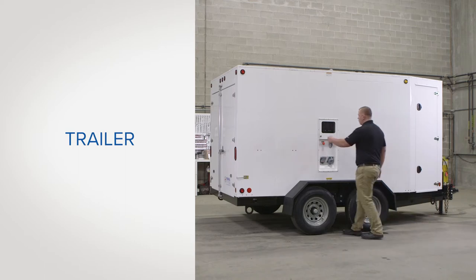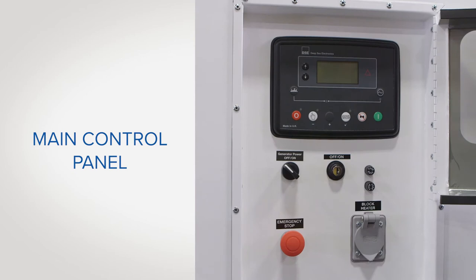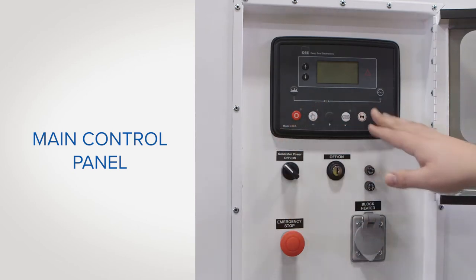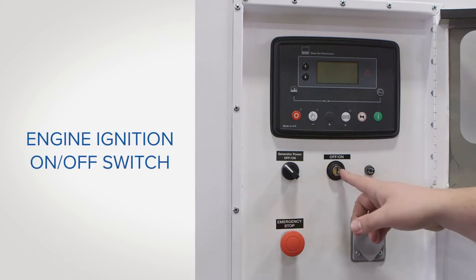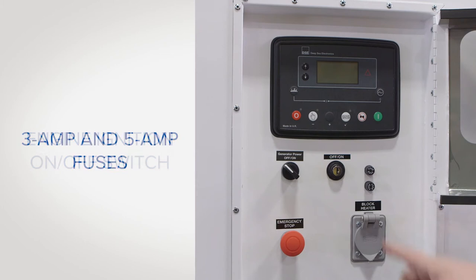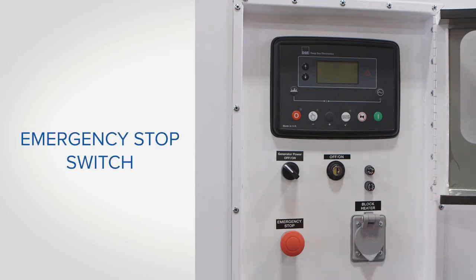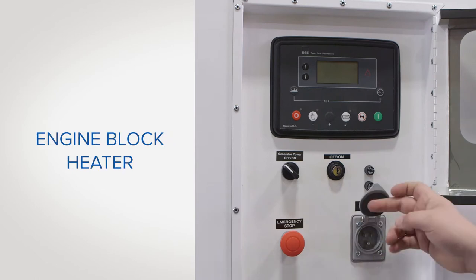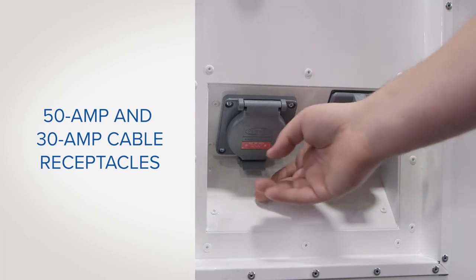From the exterior of the trailer, you can see the main control panel as well as the main power receptacles. The control panel includes the main panel, the generator on-off switch, the engine ignition on-off switch, one 3 amp and one 5 amp fuse, the emergency stop switch, the engine block heater, and 50 and 30 amp cable receptacles.